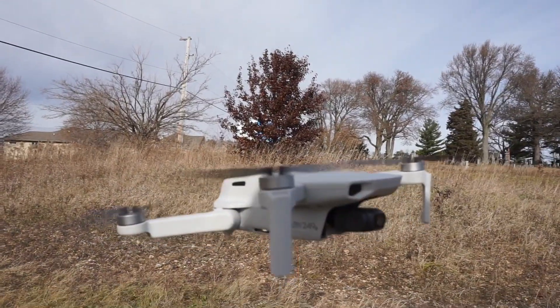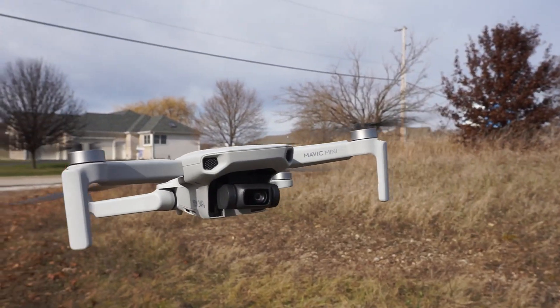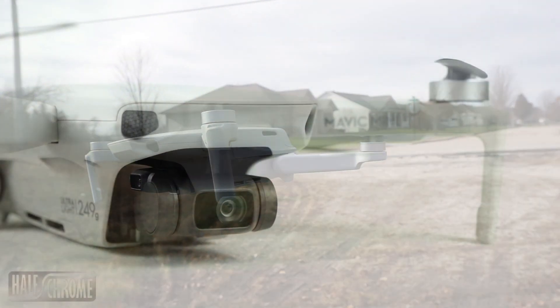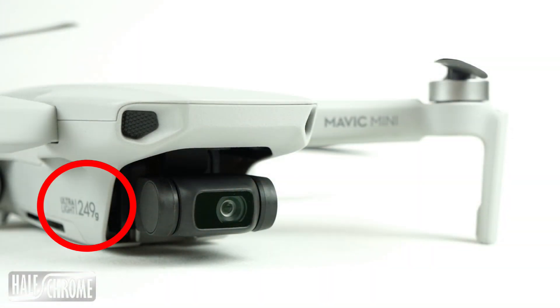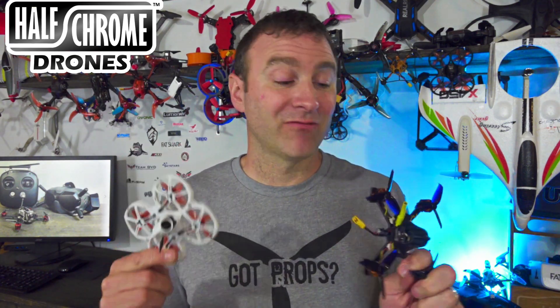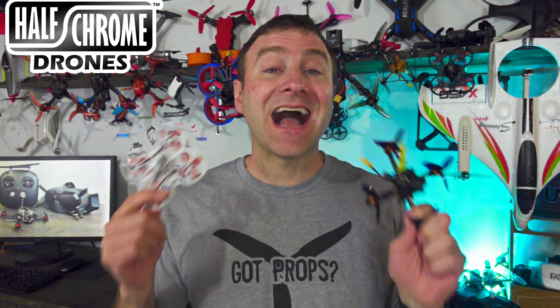What's going on everybody, Jack from Half Chrome. Today we're talking lightweight drones. The Mavic Mini is super popular — one of the reasons is because it's under 250 grams, and that is kind of like the magic number. There are very few really good drones out there under 250 grams. Something there are a lot of are micros, and these guys are almost always under 250 grams and they're a whole lot of fun to fly.